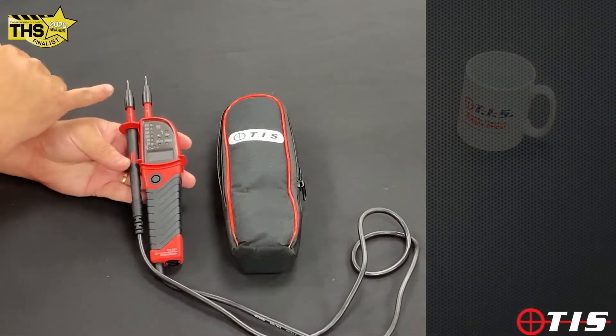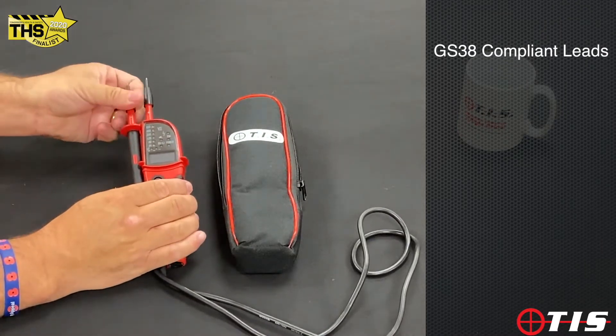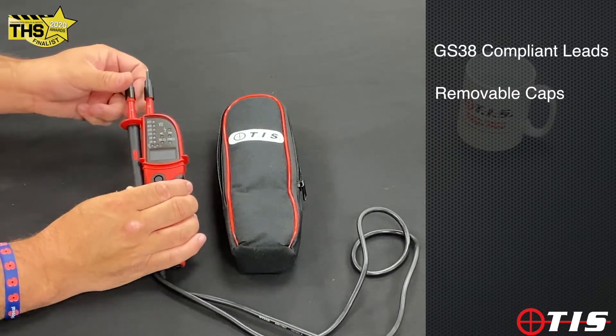First of all we've got the GS38 compliant leads at the top. These are caps that actually unscrew, and if we're struggling and we need to get into the nooks and crannies they come off and simply screw back on again.